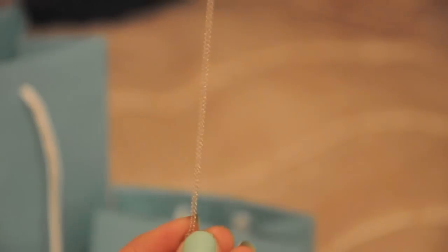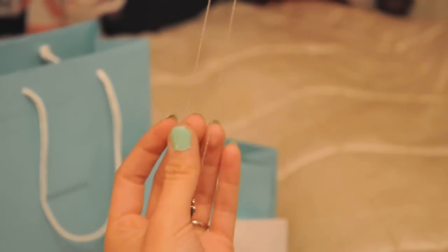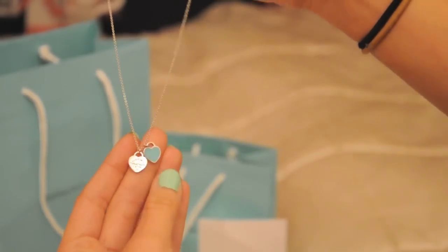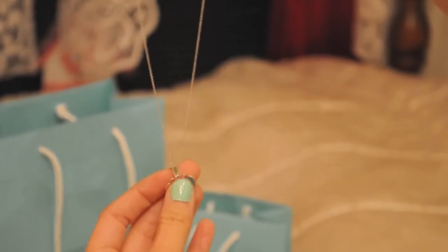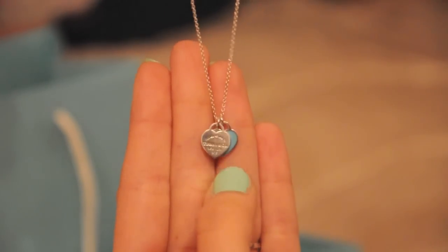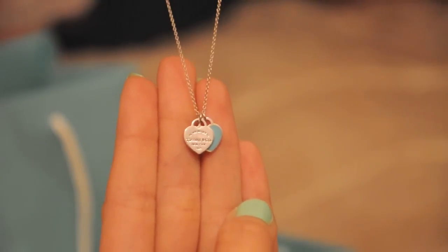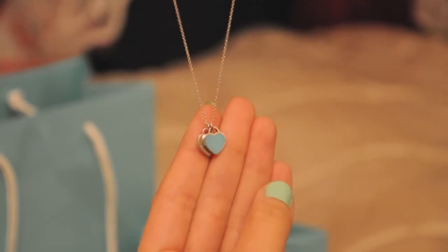The chain on this one is a fairly short chain, which is nice — it's not too long. The length of this chain is 16 inches. This necklace is really pretty. Something I really like about it is that either way it lays, it looks really nice because you can see the first heart and then the second heart behind it with the Tiffany blue color, or sometimes it falls the other way around and either way it looks really pretty.